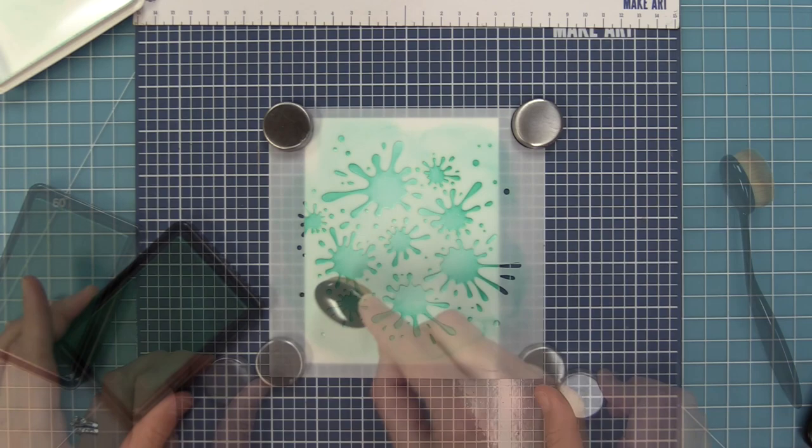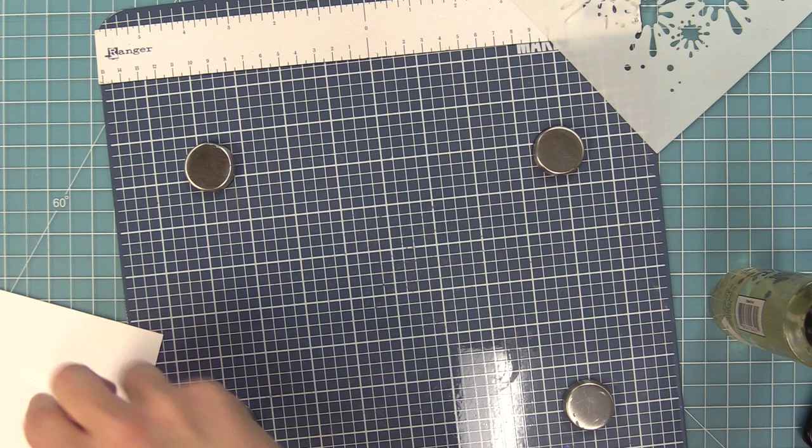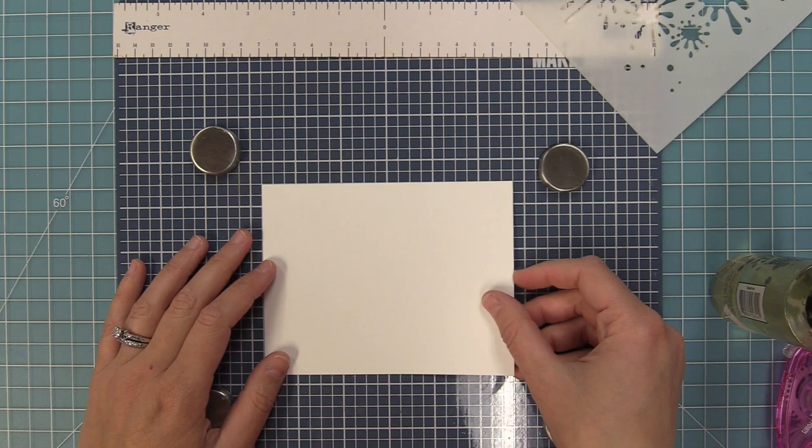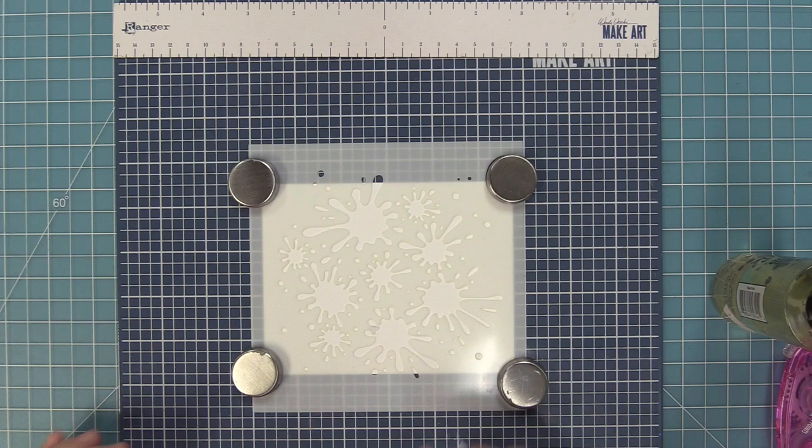We're going to lift up the stencil — how beautiful is that? I love this stencil so much. The second I saw this I thought it has to be rainbow, so that's what we're going to do next in a landscape style. I'm putting my piece of cardstock down landscape — both of these are the standard size of five and a half by four and a quarter — and I'll look through the stencil to find the best position and hold it in place with magnets.